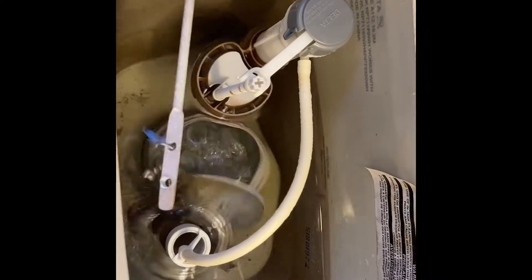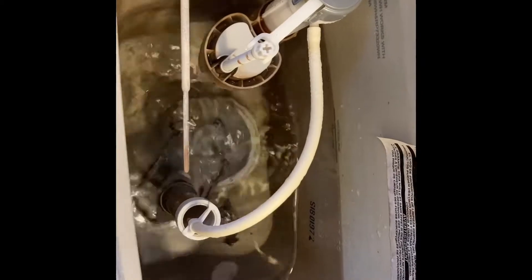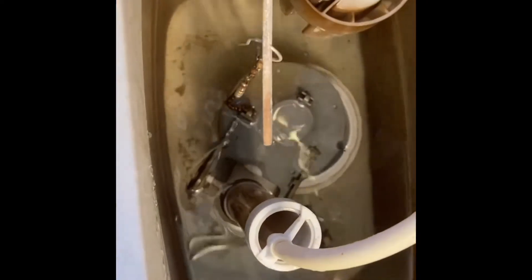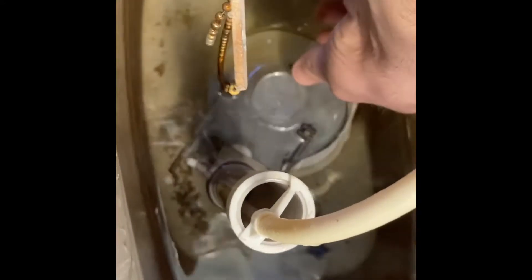When you flush your toilet, did your flapper come loose? See that? It came off the hinge and it won't fill up now — it just runs and runs.